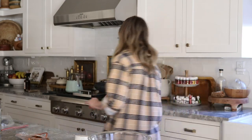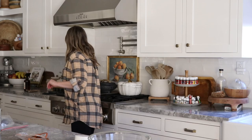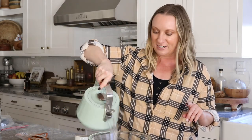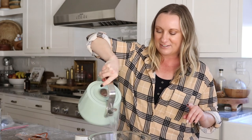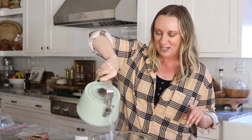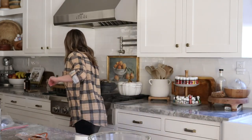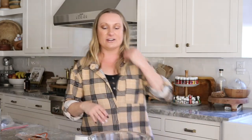So I'm going to take my hot water. Otherwise you could just soak these overnight with basic tap water, but since I'm trying to do this quickly for the video, I'm just going to soak them for a couple hours with my really hot water. And then I'll show you the next step.